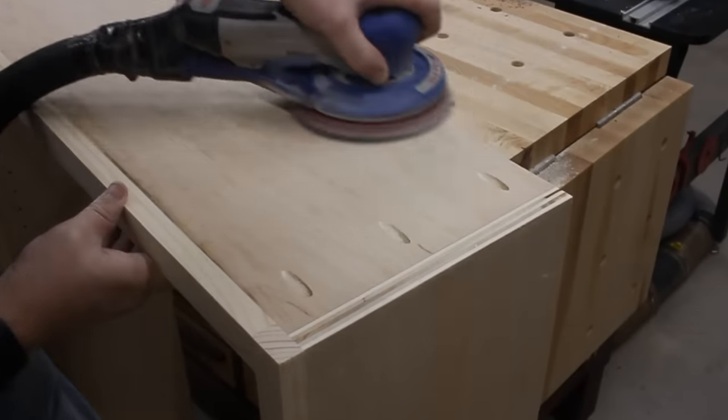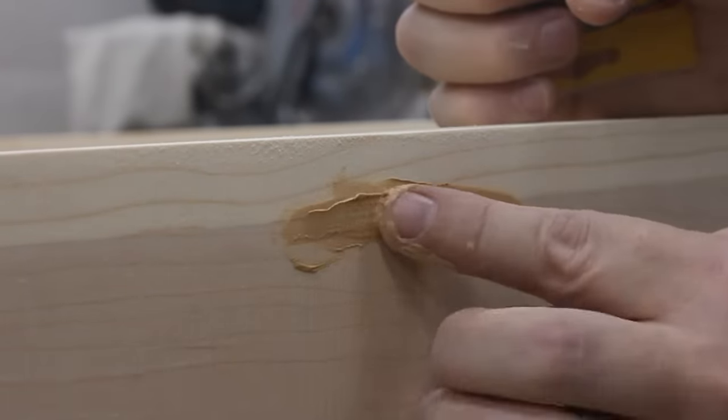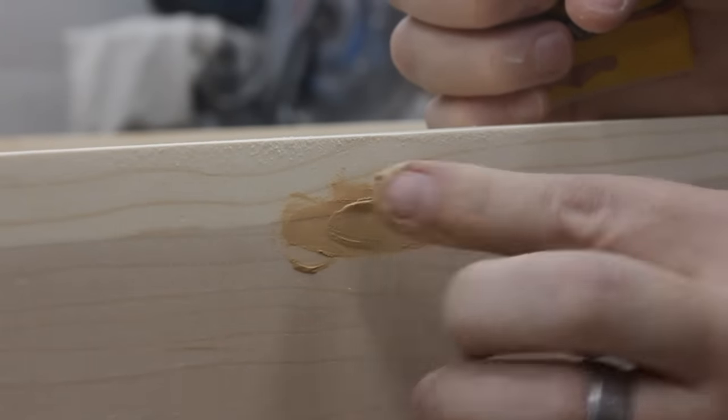I gave everything a good sanding, but that revealed a couple little gaps in some spaces. So I just mashed in some wood filler and let that dry. Once it had, a quick sanding to remove the excess and the gaps completely disappeared.